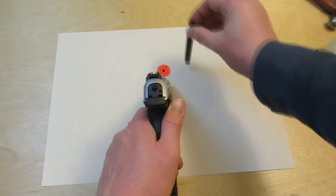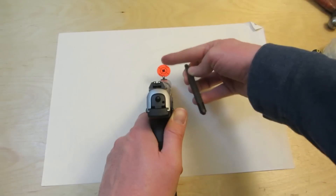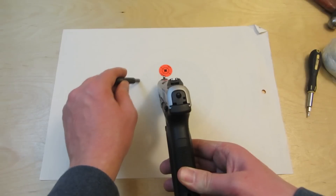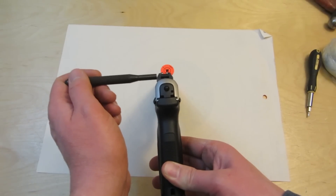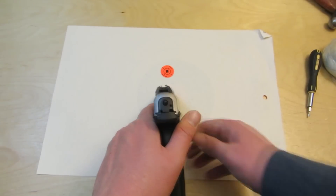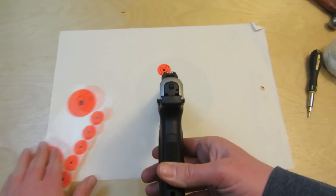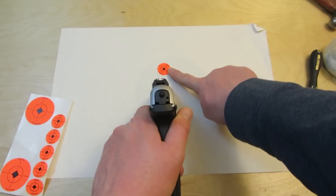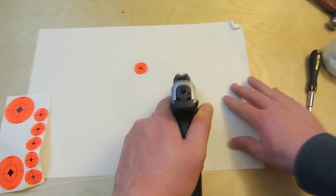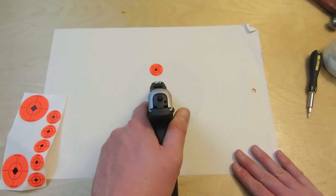If you group over to the right and you want the shots to go left, move the sight left. If you're shooting to the left and want to move it right, hit that rear sight and move it to the right. Move the sights in the direction you want the shot. With the target, make sure you have a big piece of paper and a bunch of sticker targets so you can shoot, adjust your sights, shoot at another spot, and adjust again without having to go up and down range each time you make a sight adjustment.